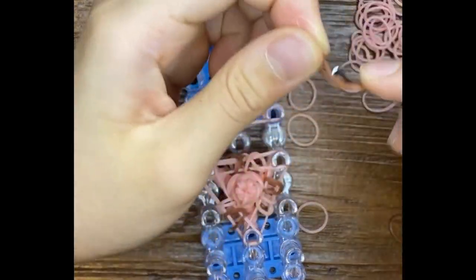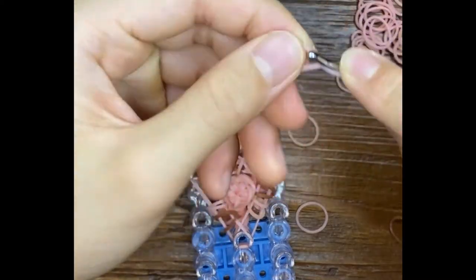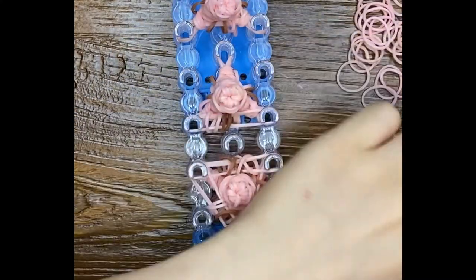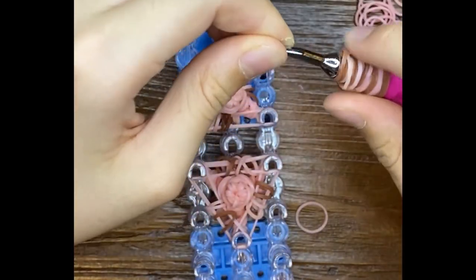I'm kind of going to give her a shout out, to thank her for giving me so many ideas on Rainbow Loom. She was basically the person that made Rainbow Loom amazing for everyone. She is really popular.